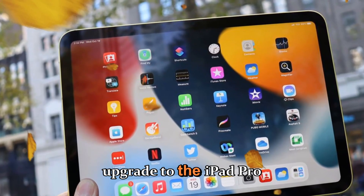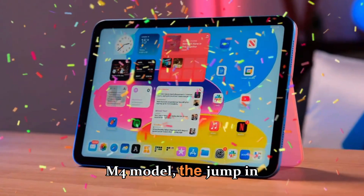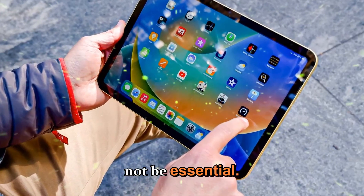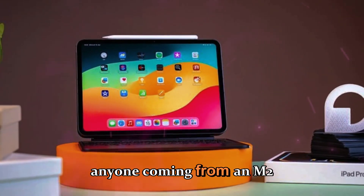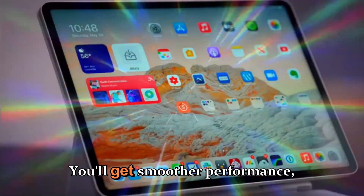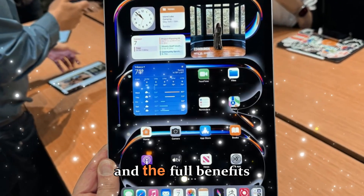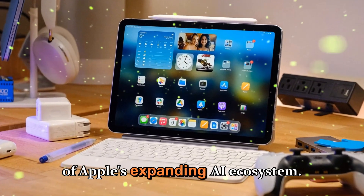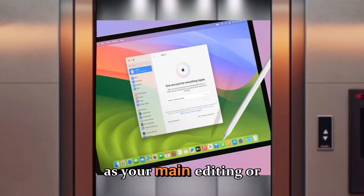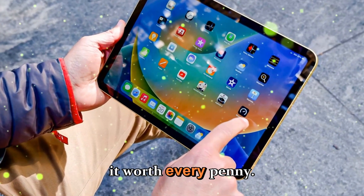Should you upgrade to the iPad Pro M5? If you already own the M4 model, the jump in GPU performance, RAM, and AI features might not be essential. But for anyone coming from an M2 or M1 iPad Pro, this is a massive leap forward — you'll get smoother performance, better multitasking, faster rendering times, and the full benefits of Apple's expanding AI ecosystem. And if you're a creative professional using the iPad as your main editing or design device, those efficiency gains alone could make it worth every penny.